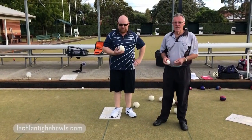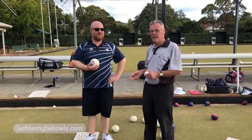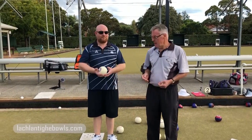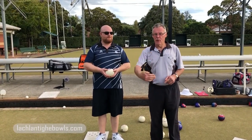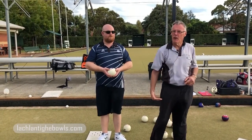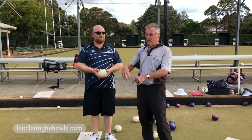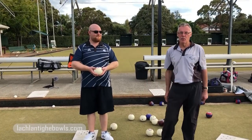Hi everyone, we're back to the film clips at MCC. I'm Lachlan, this is Dan. This is one form of weight training — I'll have another one in a minute. What Dan is going to do with his eight deliveries is wherever his first one finishes, he's endeavouring to be no more than a metre beyond it, so that he'll have eight balls from the shortest one to the furthest, hopefully only a metre in between each.